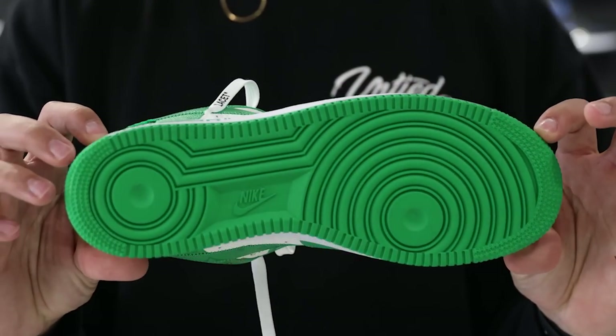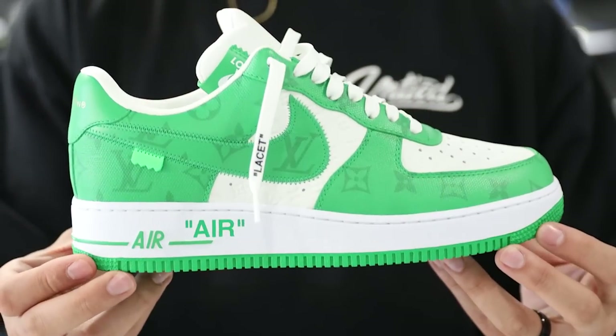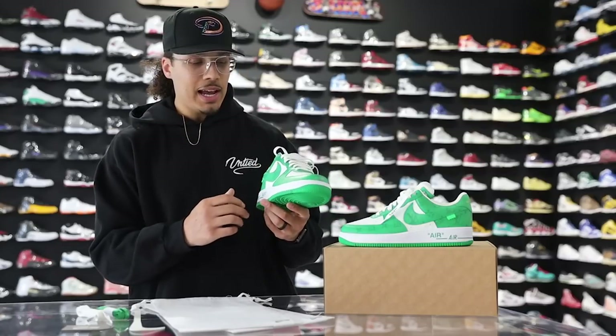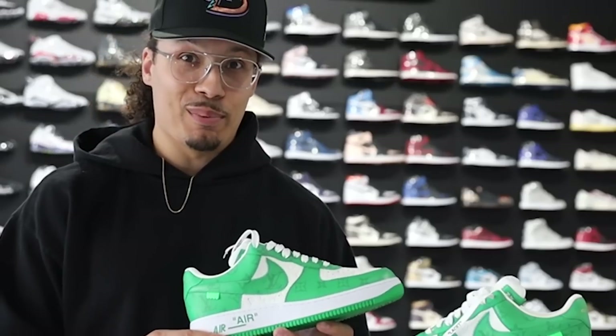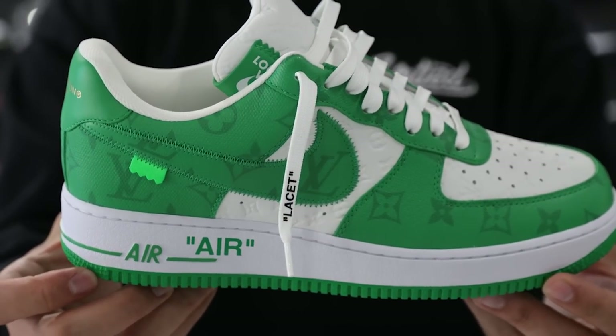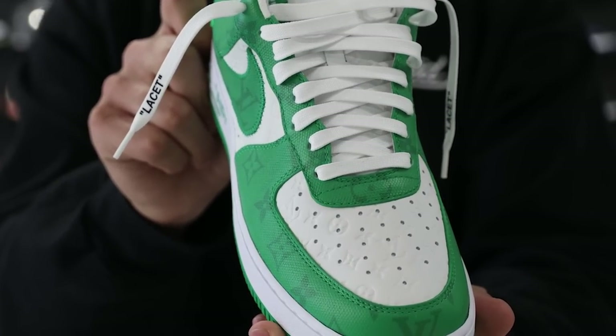Starting with the bottom of the shoe, you have your classic Air Force One outsole in all green going up to the midsole — a pure white midsole with a white stitch. Your classic off-white branding with the Air just above that on the back end. Then to the upper — the upper is covered in a two-tone gem green monogram print and a white embossed monogram print throughout the toe, back, and mid foot of the shoe.